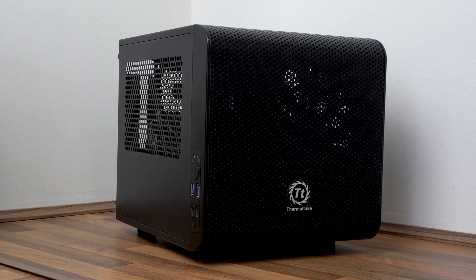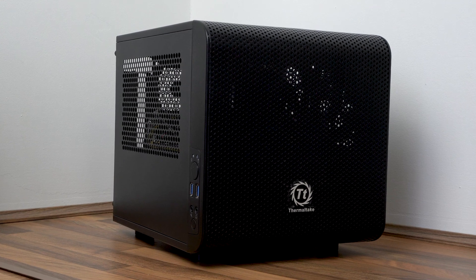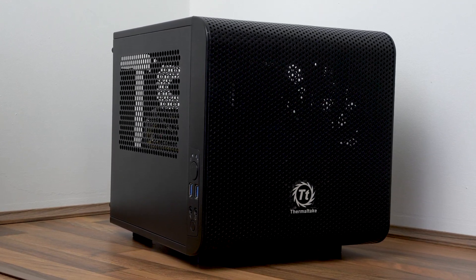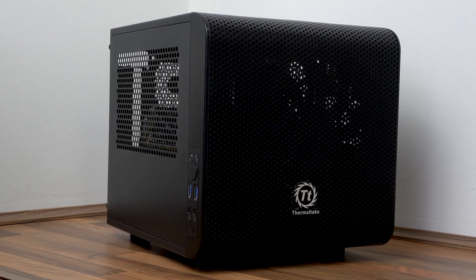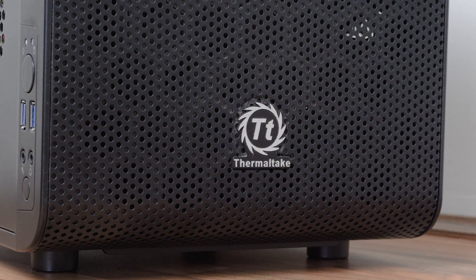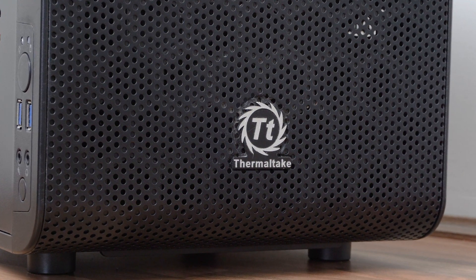Hello everyone and welcome to game room one. In this video I'd like to talk about my old gaming PC. It's running an i5 4690k on an Asrock Z97 ITX motherboard. Whilst this was my main PC it was running at 4.5 gigahertz underneath the Cooler Master water cooler. However about a year ago I upgraded to a Ryzen based system and this machine has been kept as a spare and only gets used occasionally.